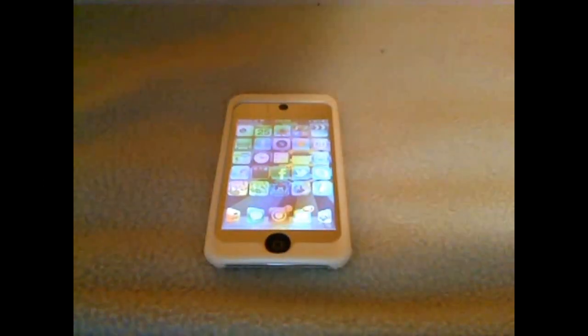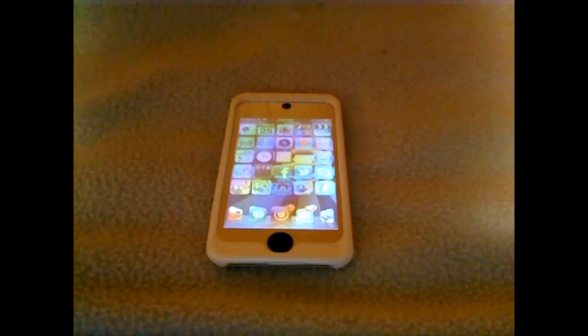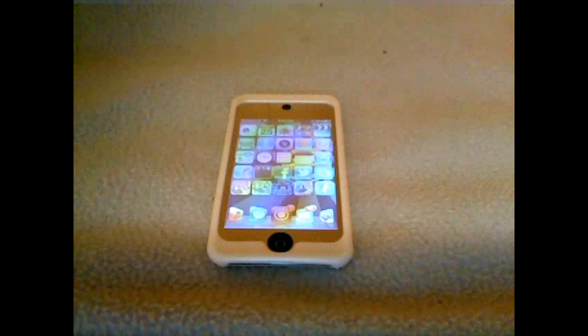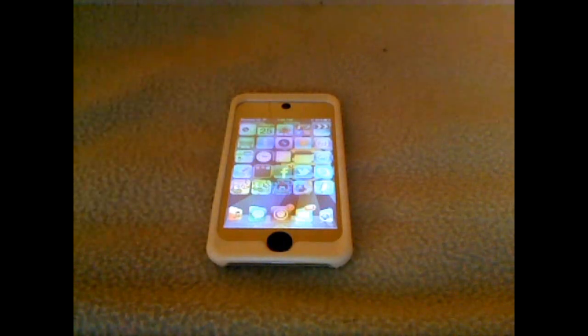Hey guys, what's up? Trevor here from DNTR Tech TV, and I'm back making videos for you guys, because now I have an iPod to do them on. Today, as most of you know, the untethered jailbreak for 5.1.1 was released today. Pod2G got that out — part of the Chronic Dev team — he's a big help towards them and everything.